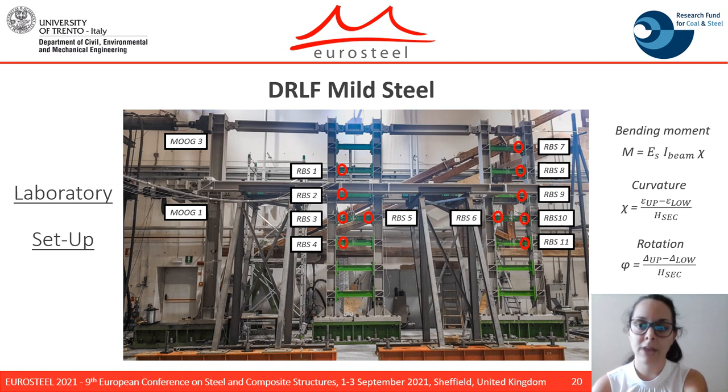The bending moment of the RBS was obtained by interpolating. For the rotation estimation, the displacement at the upper and lower edge of the RBS was measured, and the rotation was computed as the ratio between the displacement difference and the section depth.